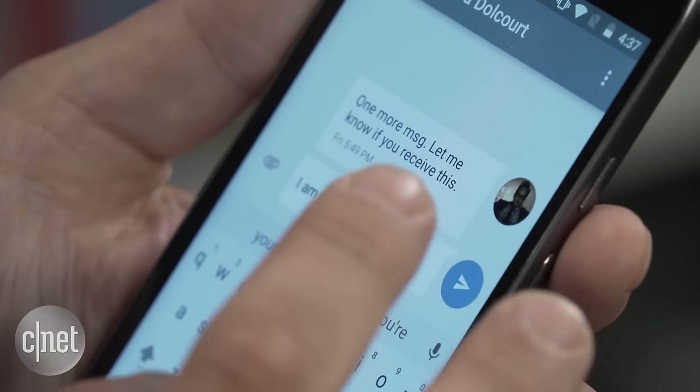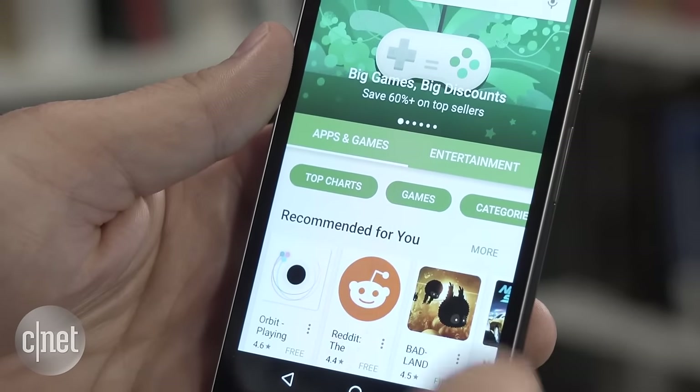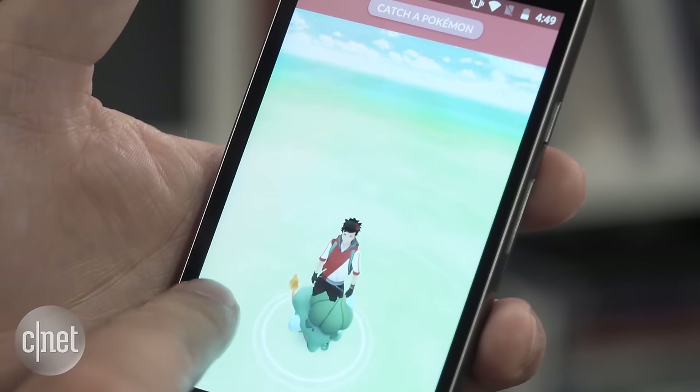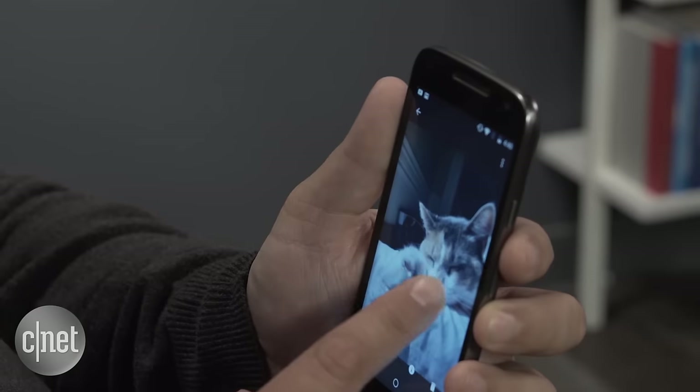But you'll be able to have a phone that allows you to do the most common things you use your phone for. You can access the Play Store, you can use Facebook Messenger, Instagram, Snapchat, play games like Pokemon Go and Monument Valley, and of course, take cat photos.